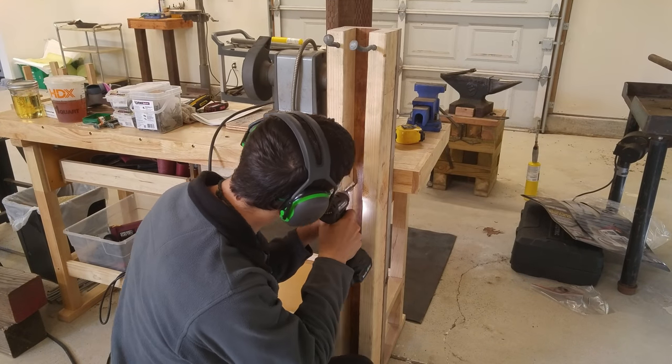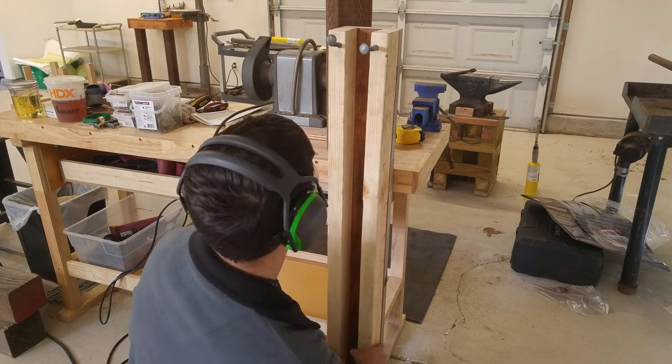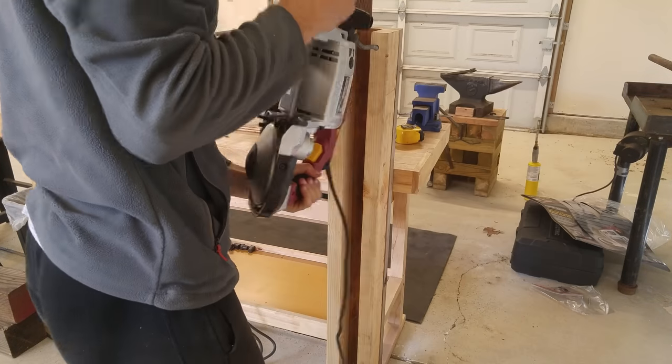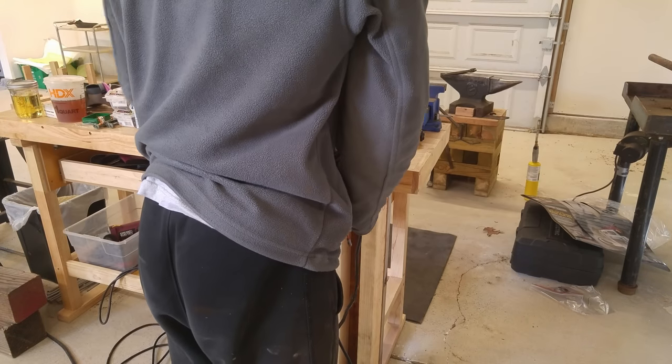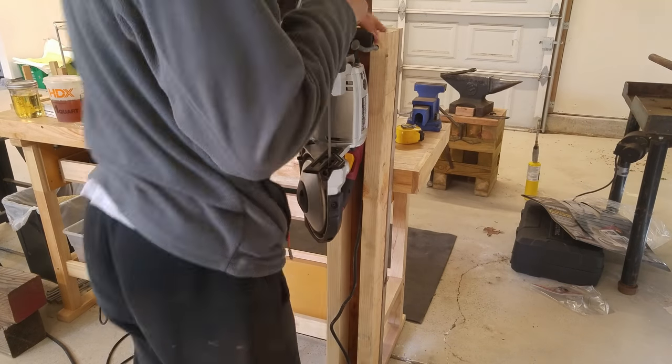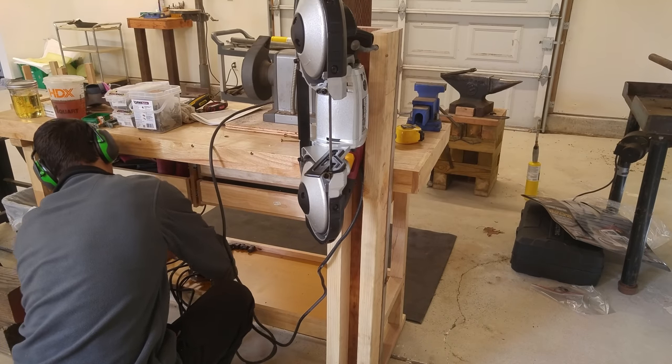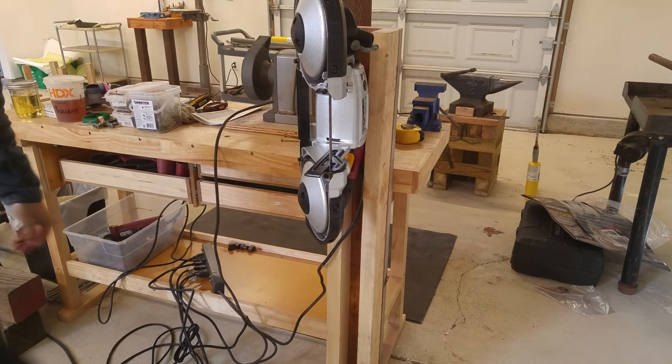Next I'm going to screw the stand as securely as possible into my workbench. Then I'm going to test fit the saw and as you can see it is still pretty wobbly in there — it's not very solid yet, but I still decided to give it a quick test just to see how it would work.